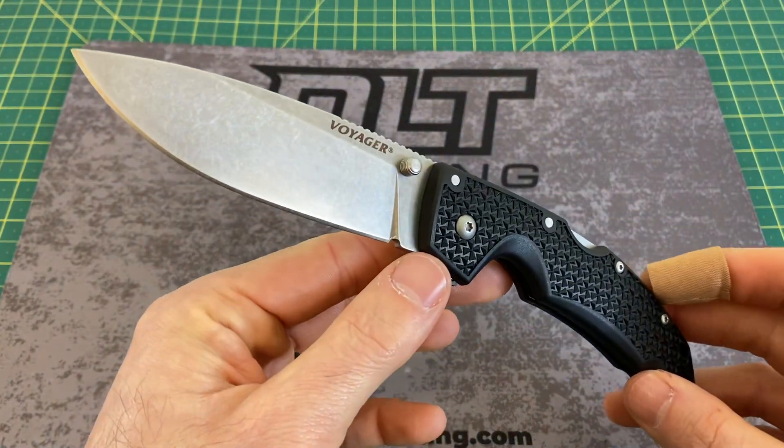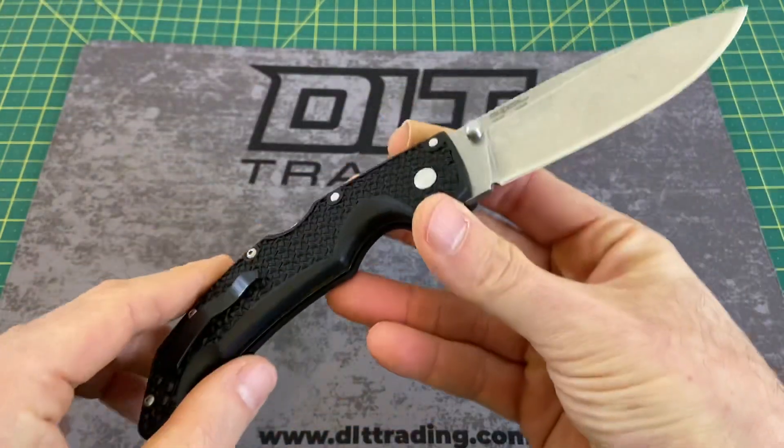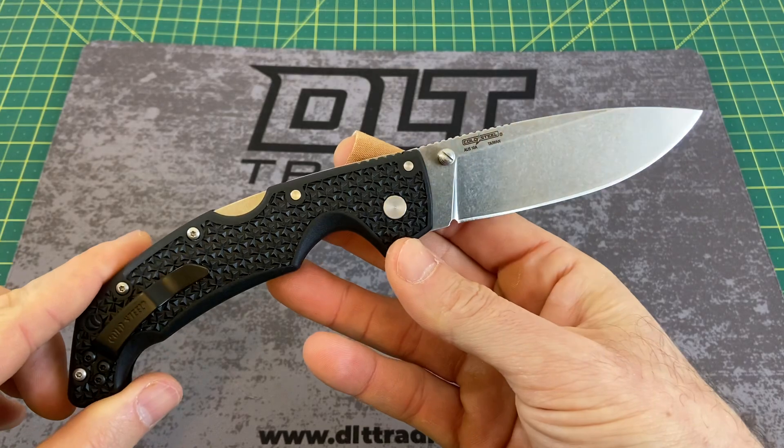It's been a while since a Cold Steel has made its way to the channel. This one here is none other than the Cold Steel Large Voyager Drop Point Style. Before I go any further into this review, I'd like to thank you guys for tuning in today. If you like what you see, please do me a huge favor — hit that subscribe button, follow along, and I will continue to bring you the content.